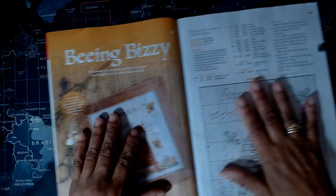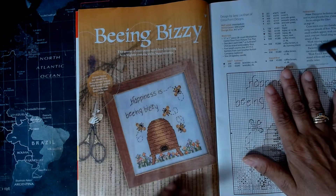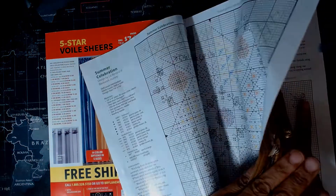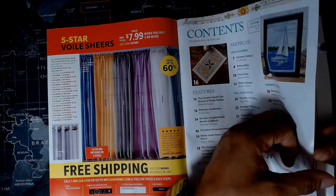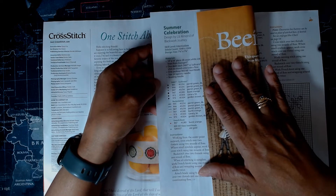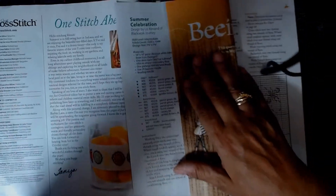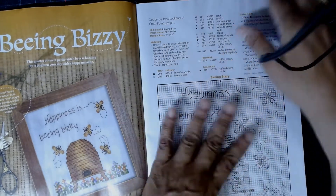Next we have 'Being Busy,' which says happiness is being busy, and you have a beehive with four bumblebees and some flowers — very pretty. This is intermediate level. The Summer Celebration is 14 by 14, 28 count, but I'm still doing 14 count whenever I can. It's intermediate level too. For Being Busy, this is also intermediate, and I'm definitely able to do intermediate level items.